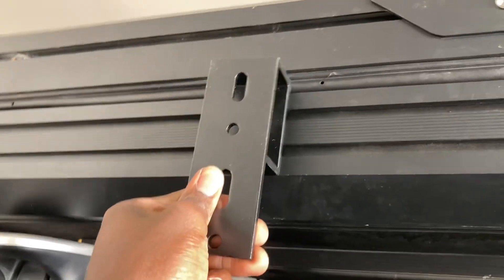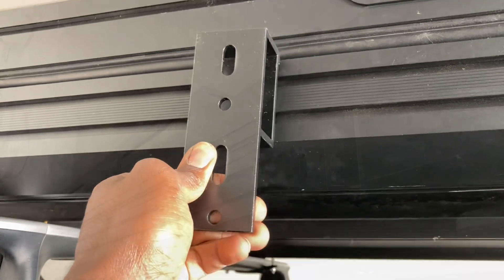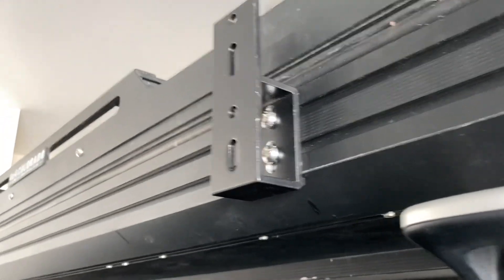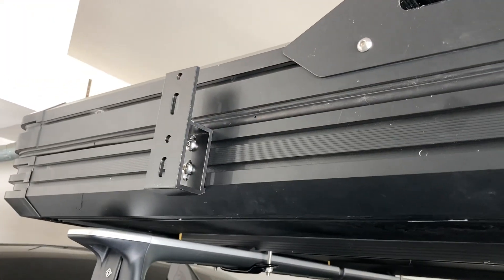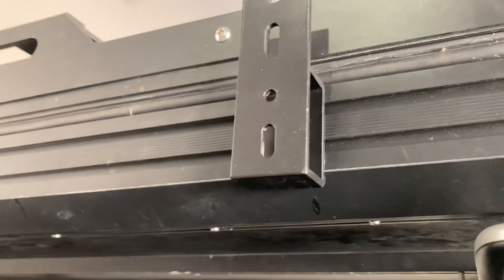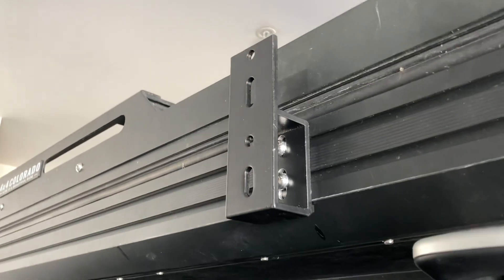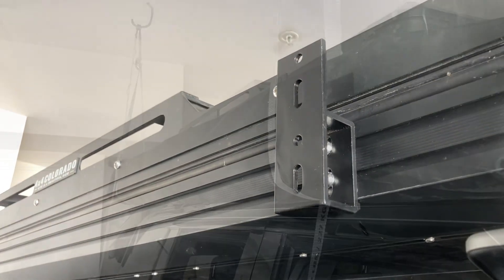We're going to use these brackets and hang the awning on them. This is how they turned out — two of them, pretty straightforward. Make sure to use some lock washers so they don't come loose, and then the awning will just go on the two furthest holes.